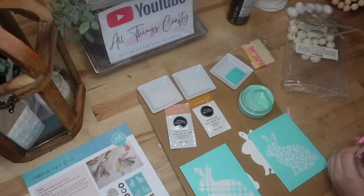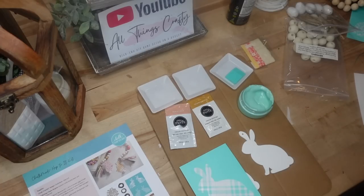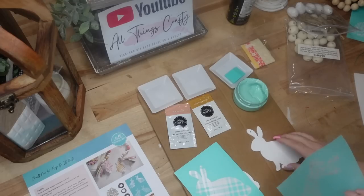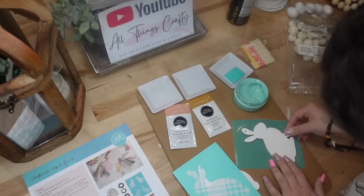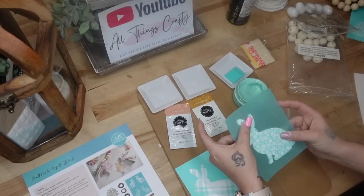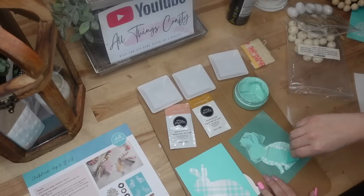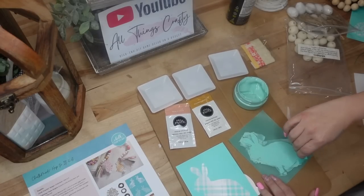With these craft kits it literally has every single thing that you need, including step-by-step instructions. Everything that you need comes in this kit. It says to start off by taking the bunnies out, cutting your transfers up, and then transferring the images onto your bunnies. It has a transfer for both sides of your bunnies, so I'm going to start with the bunny looking to the left.